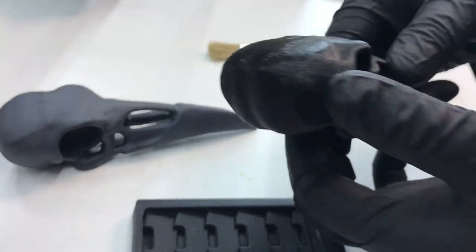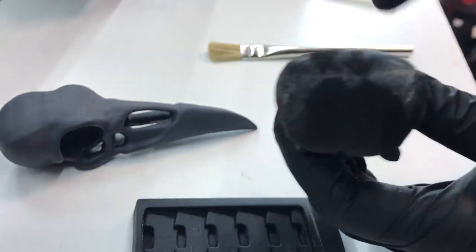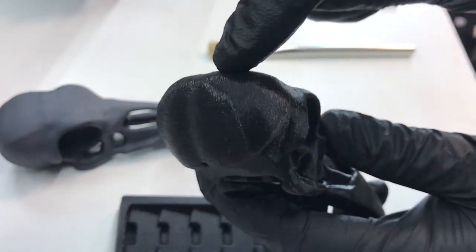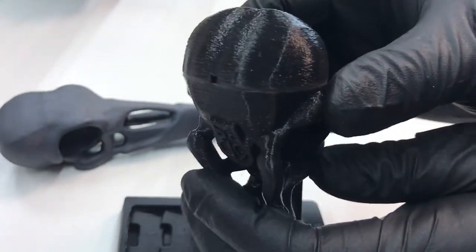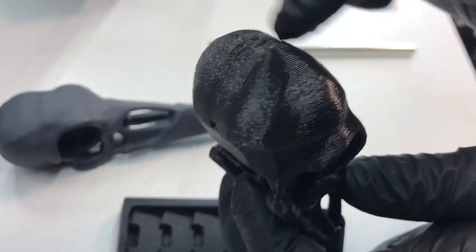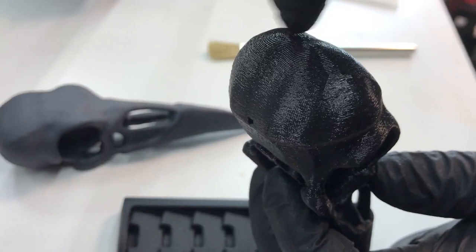I do a lot of props at that resolution because it's pretty good. You can see there's a lot of stair-stepping on these surfaces because of the print orientation. And it's an FDM printer, so it can't deal with that.